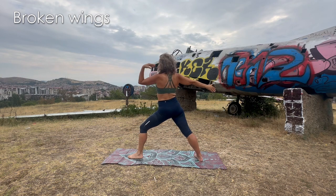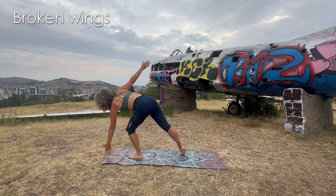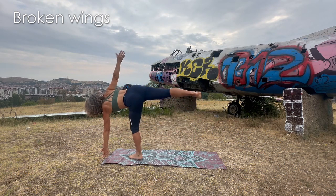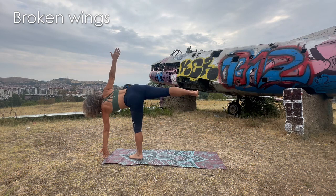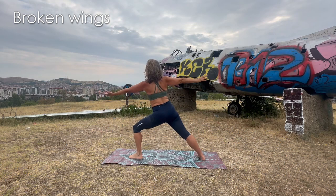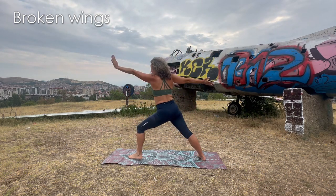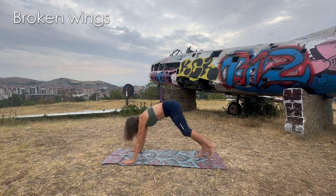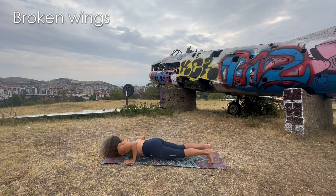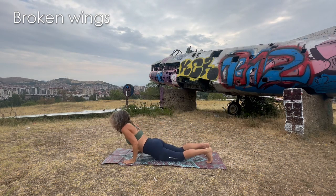Let's go to warrior two. From here, fly to half moon — hand goes towards the floor, use a block if you have one. Lift the back leg and expand the chest opening. Then land slowly in warrior two, reverse the warrior, cartwheel the hands to the floor, pass through chaturanga. You can go directly to downward dog. We meet in downward dog.